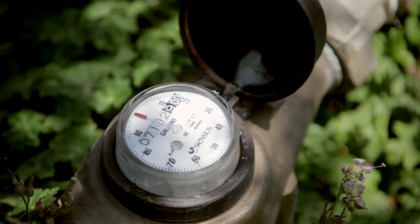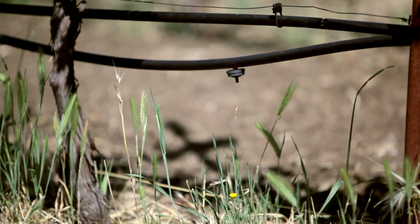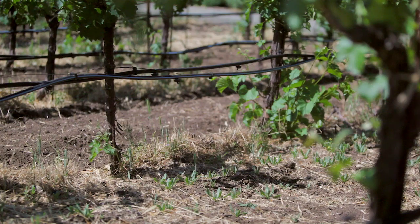It costs a lot of money to move water. So if you're not getting the right flow and pressure out of the pump — if the heart of the system isn't operating properly — then there are going to be peripheral problems with the irrigation system and the delivery of that water to your plants.